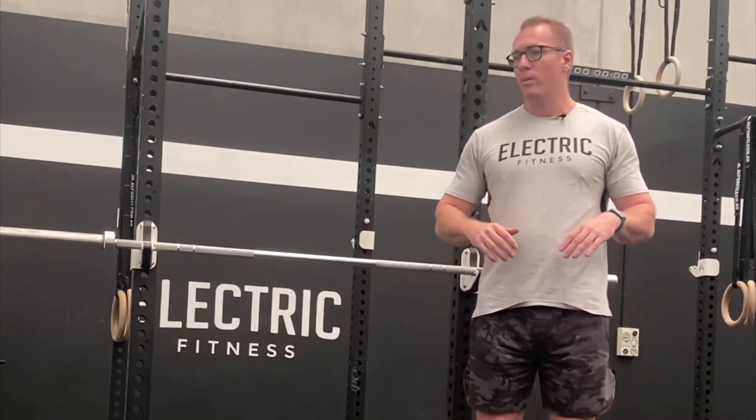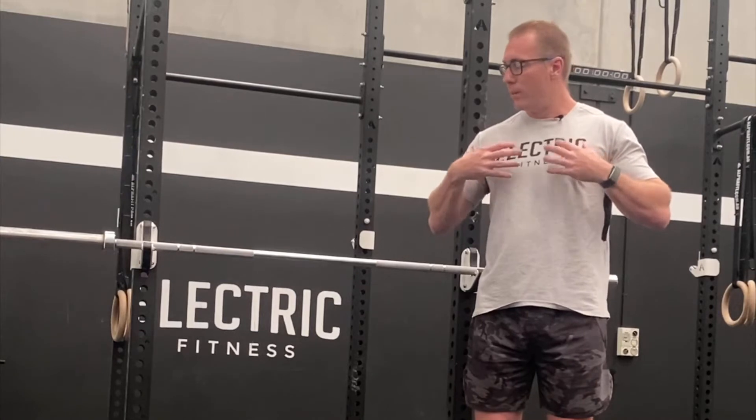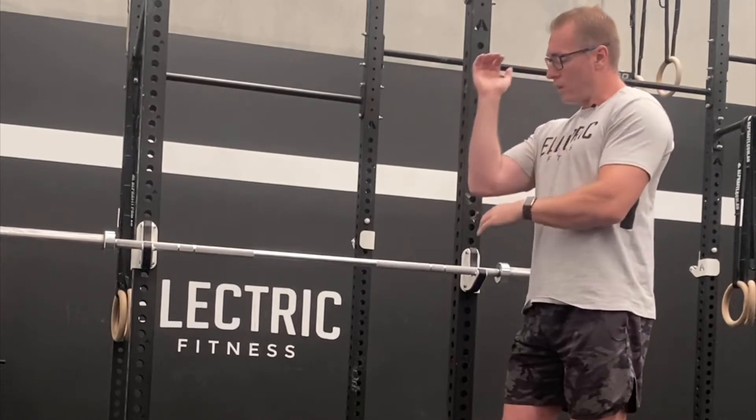If your goal is going to be more targeting and isolating your pecs, then you're going to go wider. If you want your triceps working more, you're going to go narrower.